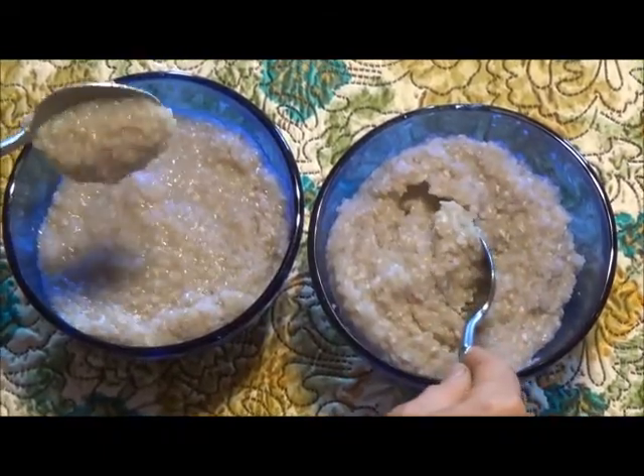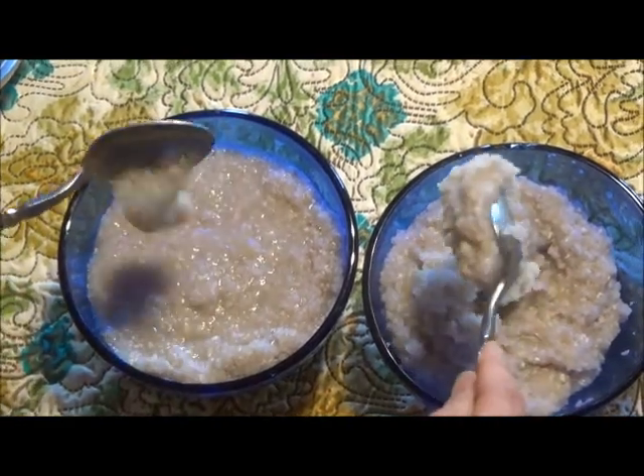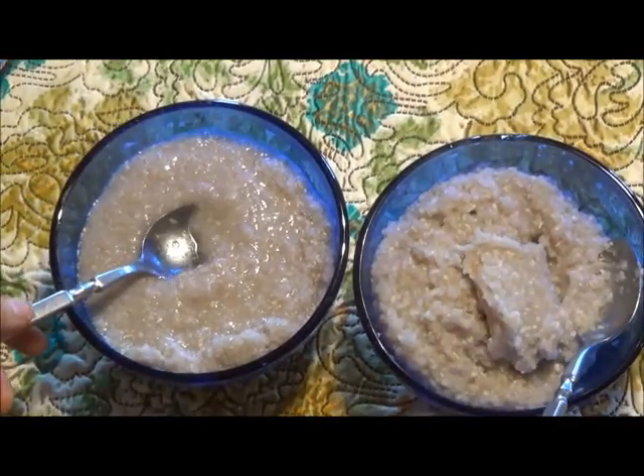As you can see, the digestive enzyme has very quickly begun to break down this cereal, showing how digestive enzymes work.